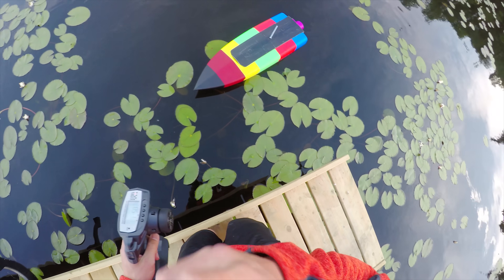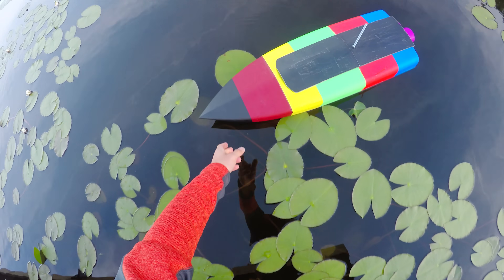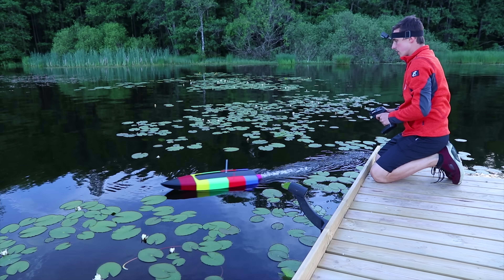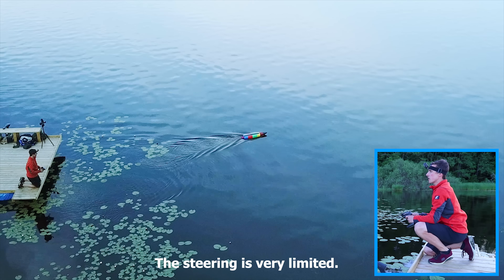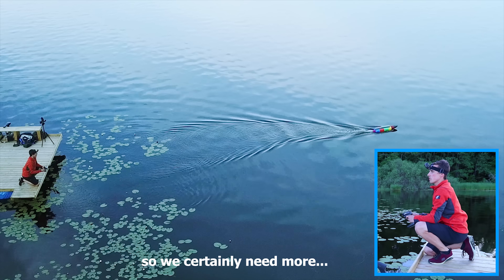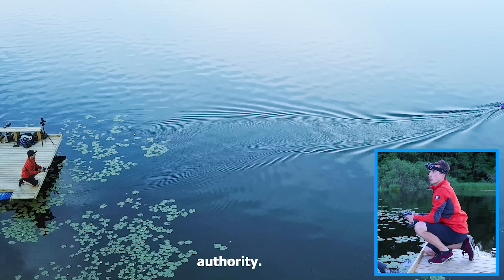We have steering and we should have power. I'm just going to place it a little bit further away. The steering is very limited — this is full left — so we certainly need more control authority.